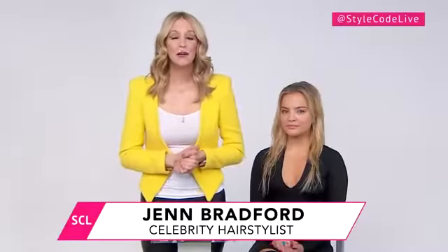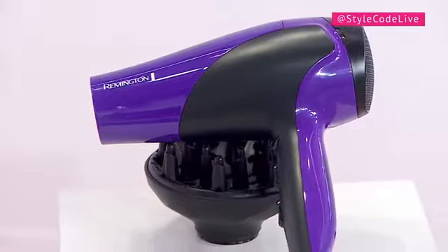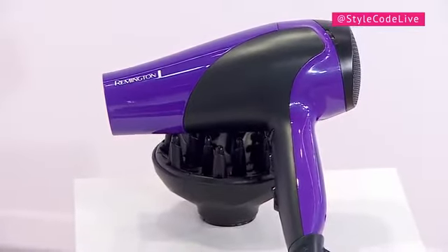Hey guys, it's Jen Bradford, celebrity hairstylist, and I am here to talk to you about the Remington Damage Control Ceramic Hair Dryer. We know that a morning routine is not a good one if it's a long one, so we're going to talk to you about this hair dryer. I love the technology in it.